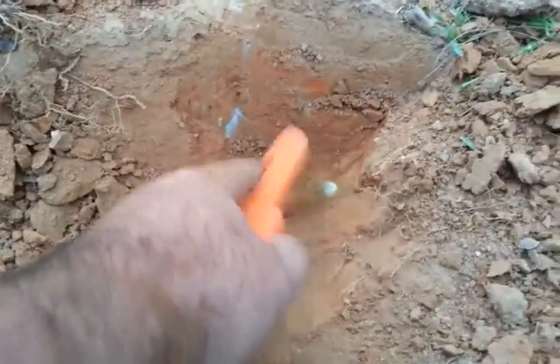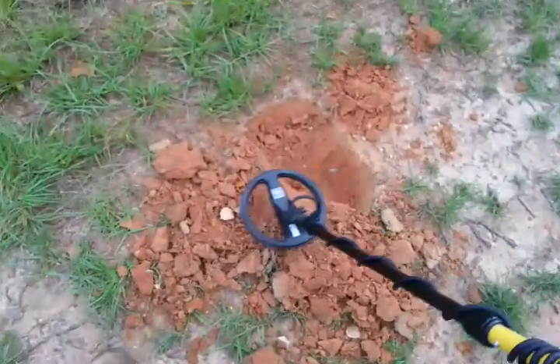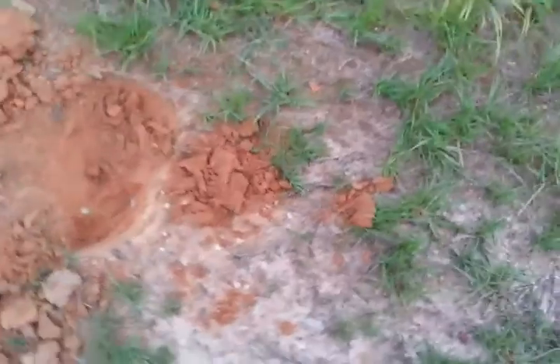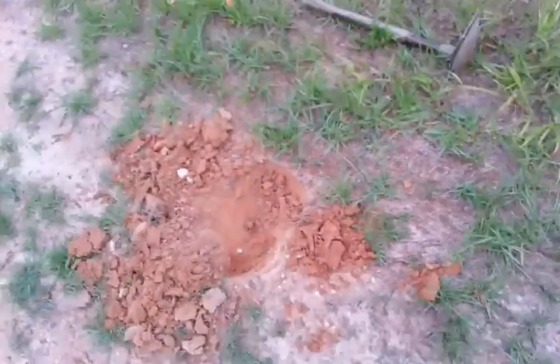I've been chiseling on this for about 10 minutes, just like it's a spoon. That's my discriminator turned all the way up — I was just in here trying to cherry pick some high conductors. Most of the stuff I dug has been these old big brass lids. Looks like I got a spoon, maybe got a little bit of silver wash on it, I can't tell you.